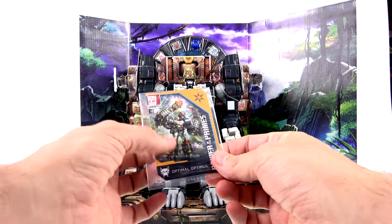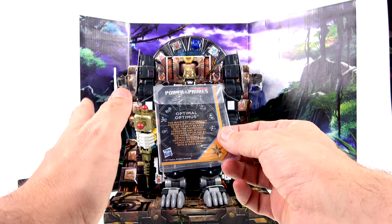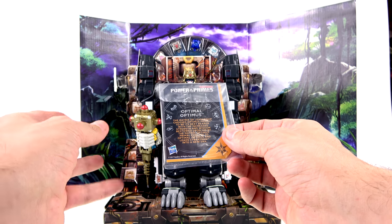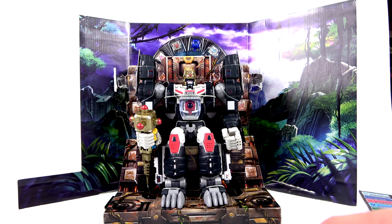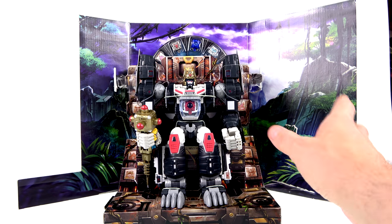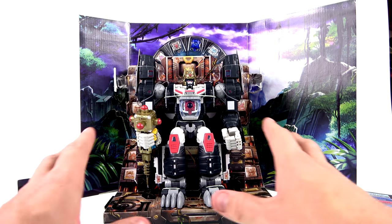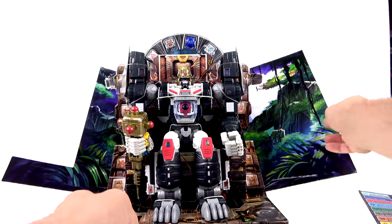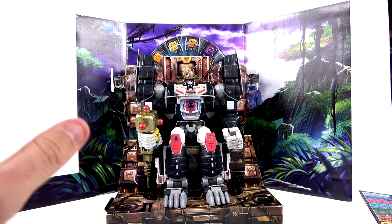He also comes with a collector card with that same art, and on the back it says: 'Optimal Optimus — the Matrix of Leadership chooses Optimus Primal to be its next bearer. With the increased strength and wisdom bestowed upon him by the Matrix, Optimus Primal evolves to Optimal Optimus and leads Cybertron into a new era.' Just like all the Power of the Primes figures, you get that card. It's a nice display and fits with what they're doing in the new Prime Wars cartoon. I just feel like the packaging could be a little more substantial — that's the only knock against it. The art looks terrific, and I love the concept.